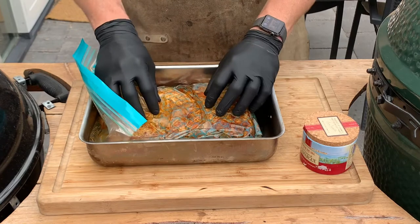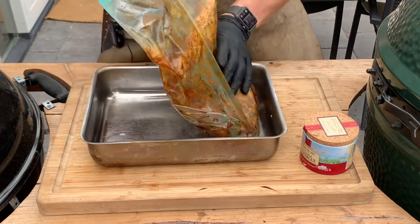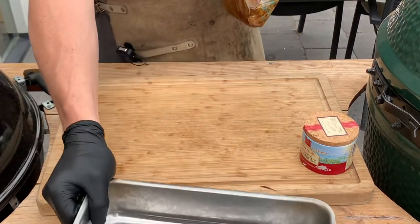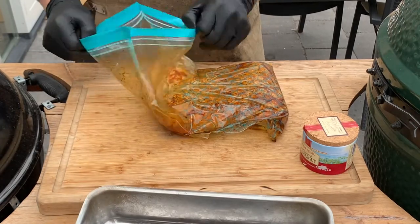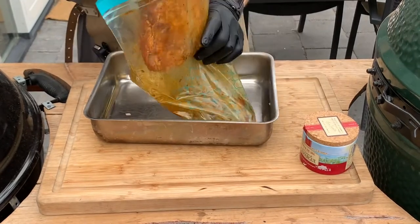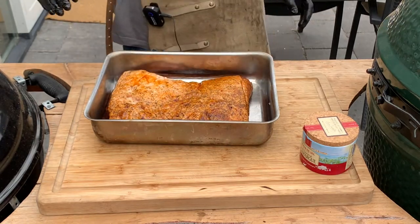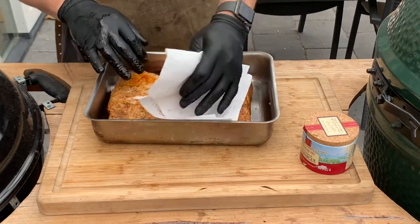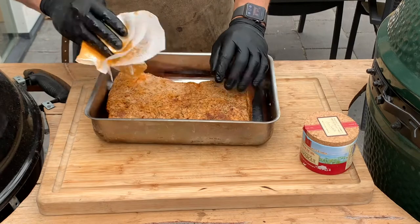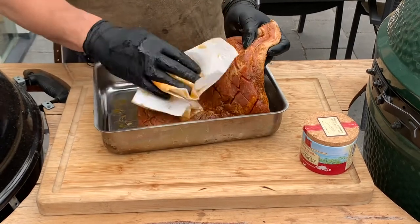We have our overnight marinated pork belly here. This has been in the fridge for about 13 to 14 hours in that lovely marinade. We take it out of the bag and into the tin. I don't want to burn the marinade so we're going to dry it up a bit with some paper towel. As you can see, all the flavors have penetrated the fat and the meat — this is going to taste epic.